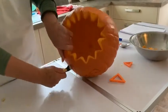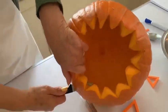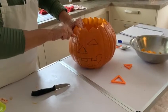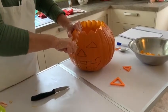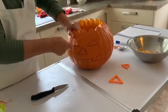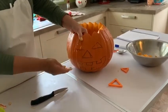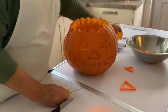Just checking — you can see I've gone right through and you can see the knife. Now I'm going to use a little serrated edge knife to cut down and round, and then push it from the back. And that's one eye done.